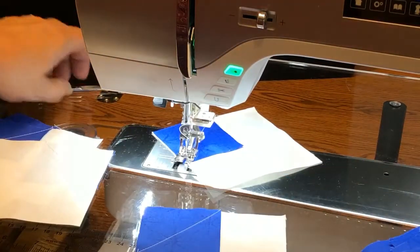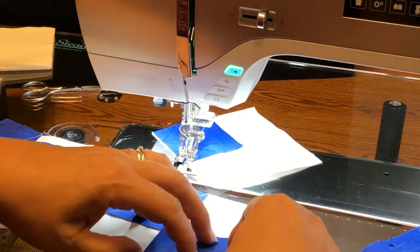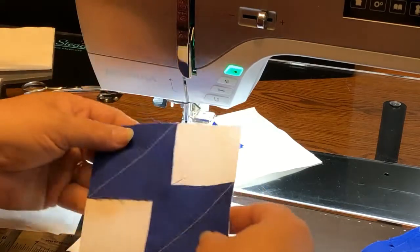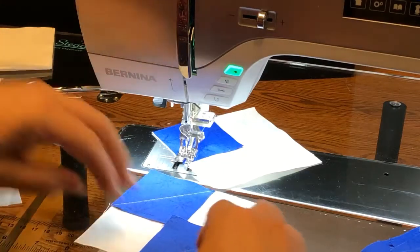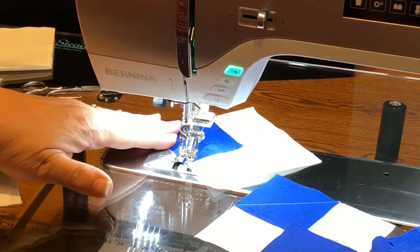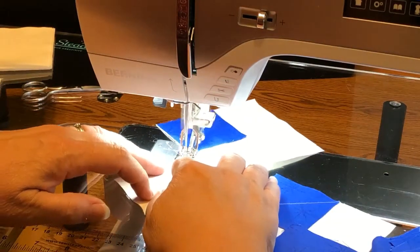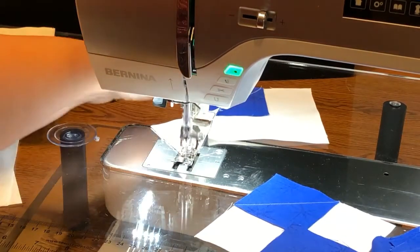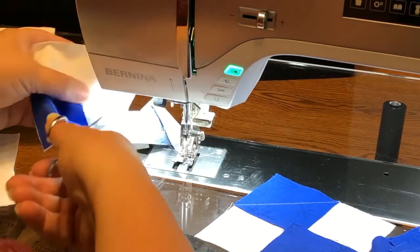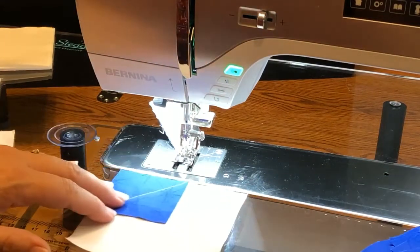For this particular block I'm going to be putting another square down on the other side, and the same thing is going to happen when we go to chain these. I'm going to put my leader and ender in when I want to stop, so it's ready for the next piece. You all know how I feel about leader and enders — so we simply add our next piece down here.